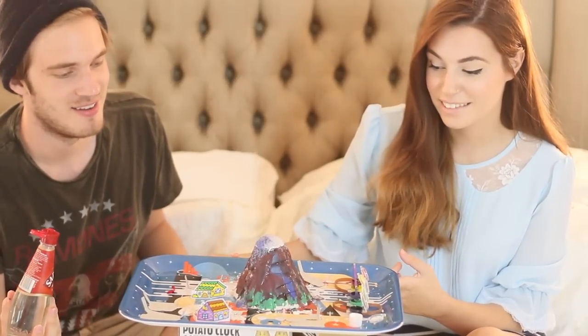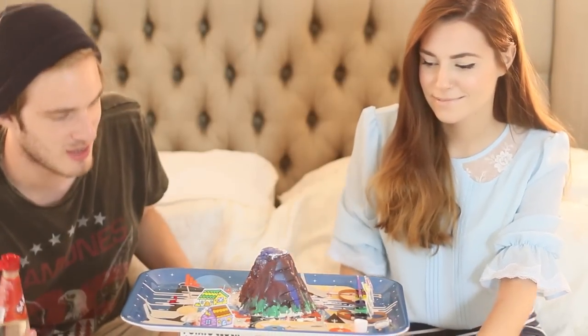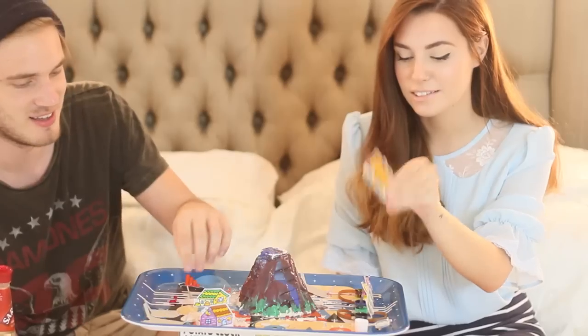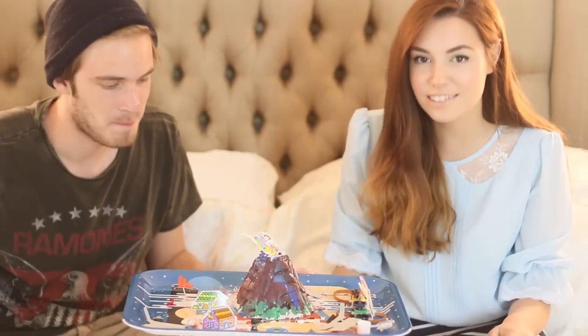Oh my god! Amazing. That was amazing — we are not worthy, blue god of death and stuff. Did anyone die? Everyone is fine. I knocked down the dangerous side. That is the wrong vinegar. That was pretty lame. It was awesome!